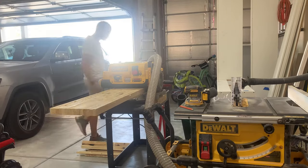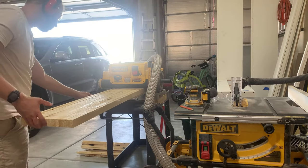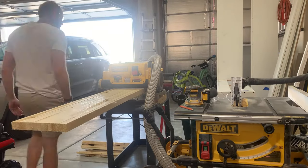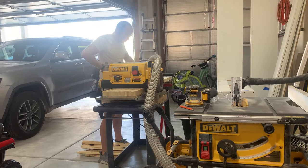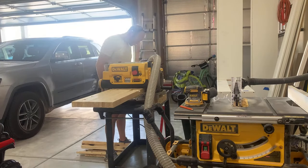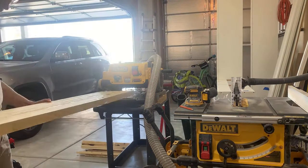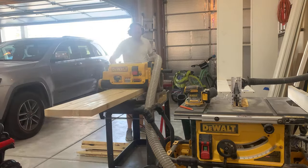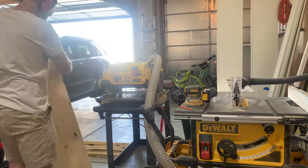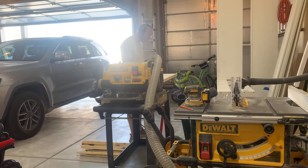Here I am running this through the planer over and over until I get a nice flat side. I'm just turning it over, doing the back side, and then the top side, over and over. The bottom is not going to be near as flat as the top, but I just wanted to make sure it was flat enough that when I mount it to a cabinet it actually sits nice and flat. The top side I'm going to run through the planer until it is almost completely flat, with no glue squeezed out or anything like that.